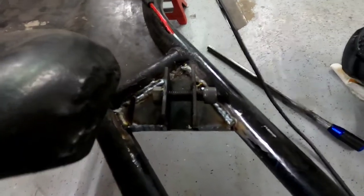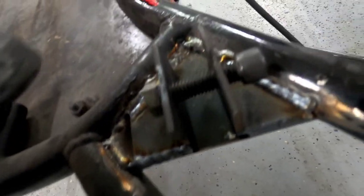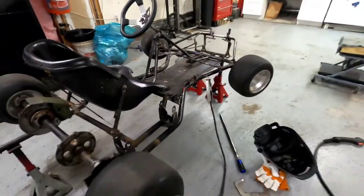In case you guys are wondering what the definition of booger welds look like, this is it. It's horrible, I know. That's okay — as bad as those welds look, I think it'll hold. I hope.